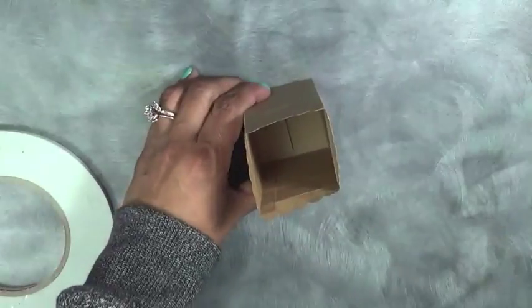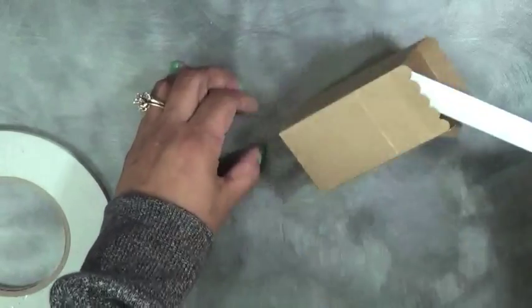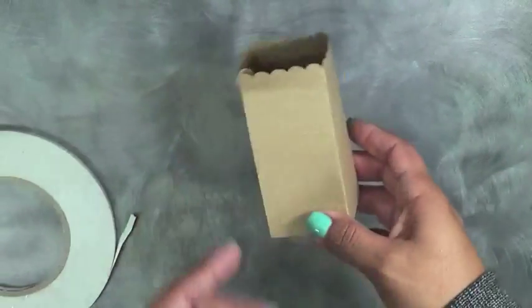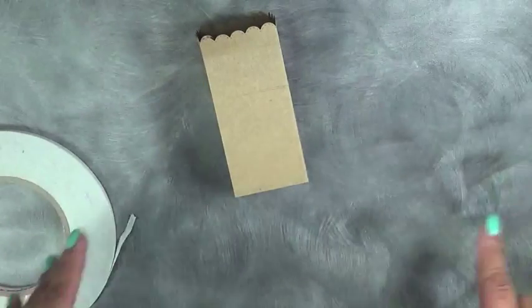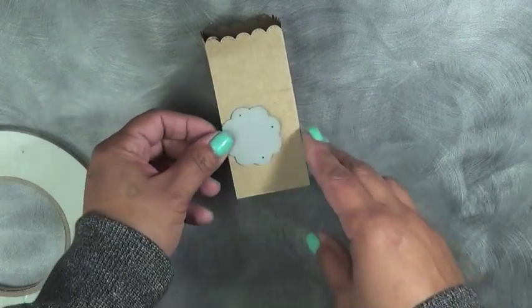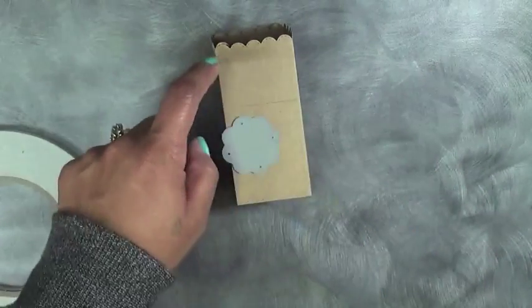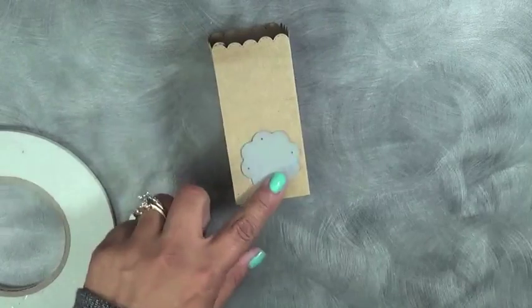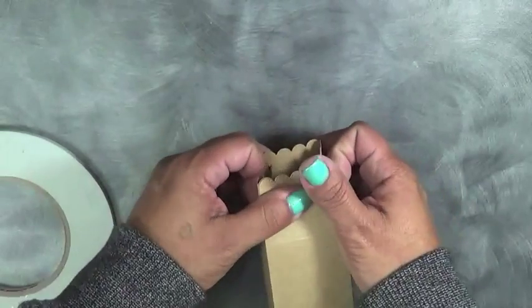Then you want to flip it over and just smooth it down with your bone folder on the inside, just like that. And then if you want to make a little window, the time to do that is after you cut out your box — go ahead and get a little die, like a little flower die, and run it through again just to make a little window. Or you could just go ahead and embellish it before you put it together — however way works best for you.